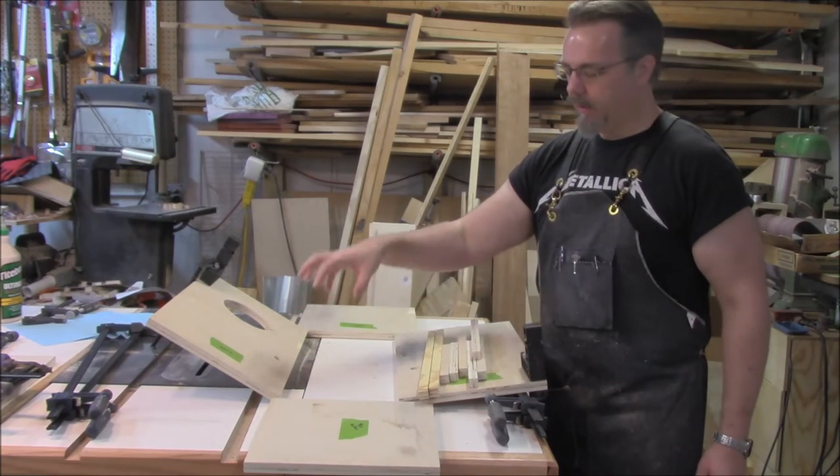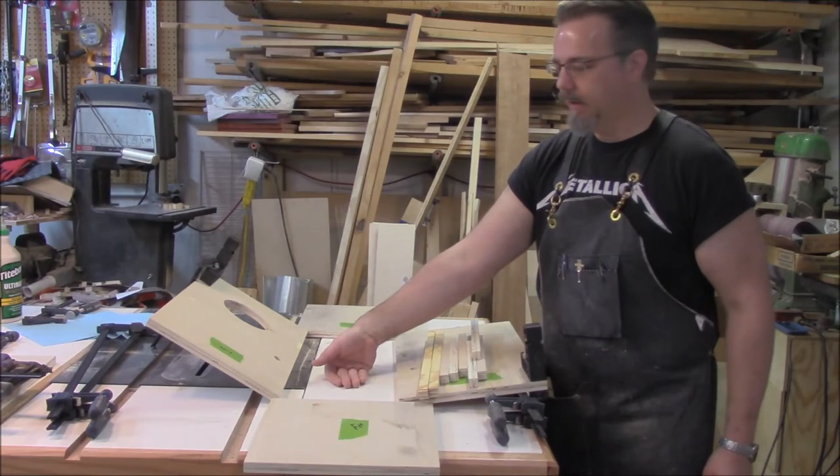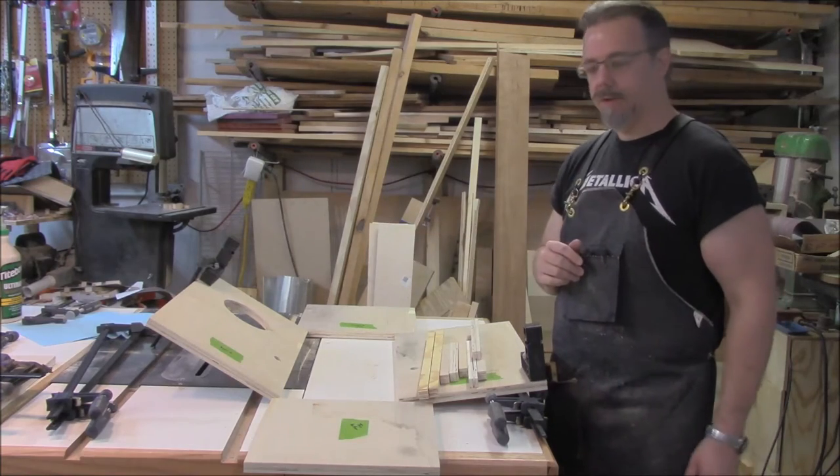Assembling this with the face against the flat surface so I know when I go to put the front tapa on that everything is all flush and ready to go.